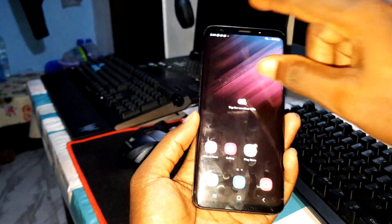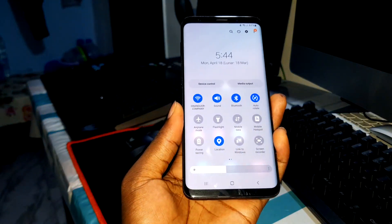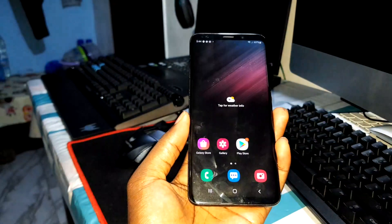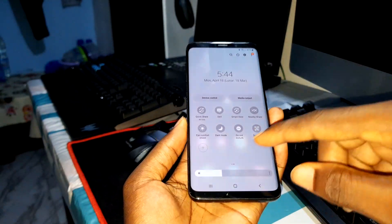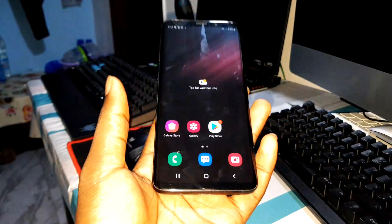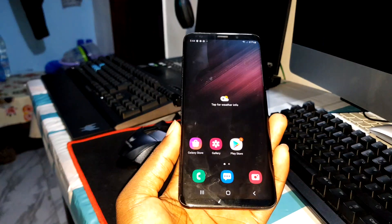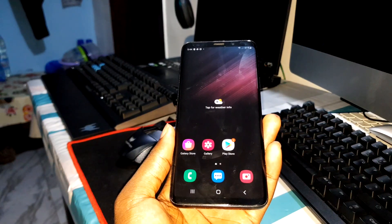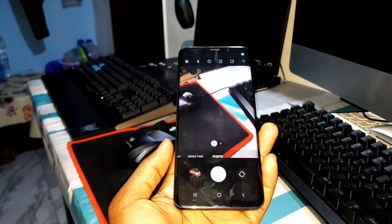It's installed on my phone and I can use it right now. The thing I want to test here is the camera, just to see how the camera works, because in the previous version the camera would sometimes stop.